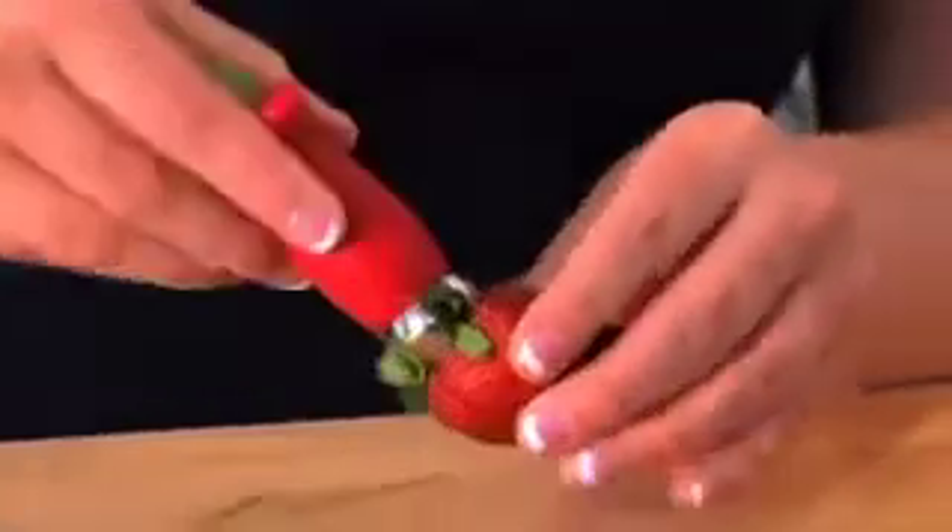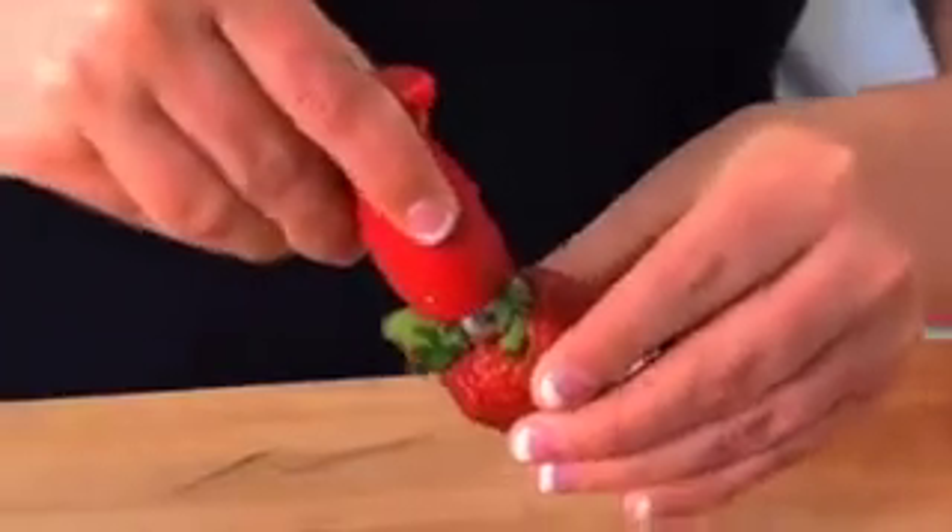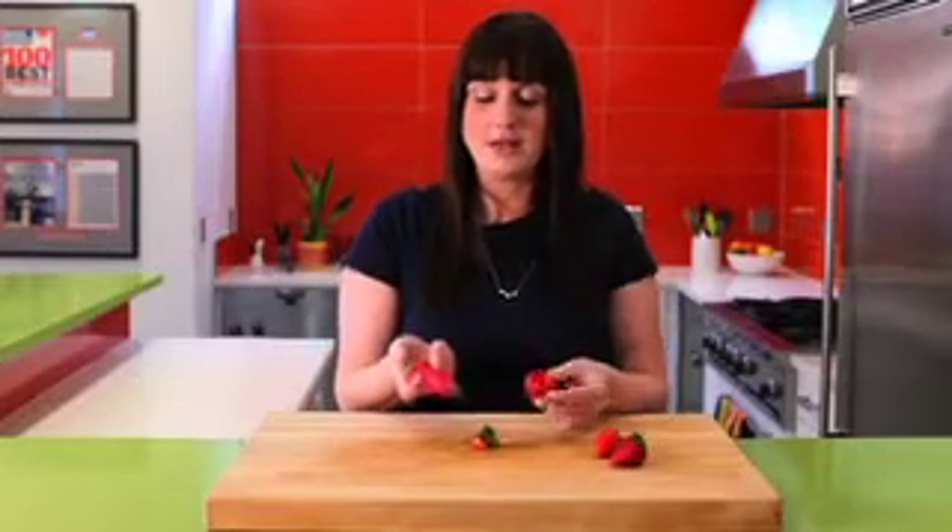Put it around the stem, let it naturally depress, twist, and you have a perfectly hulled strawberry. Just push out that button to get it right out.